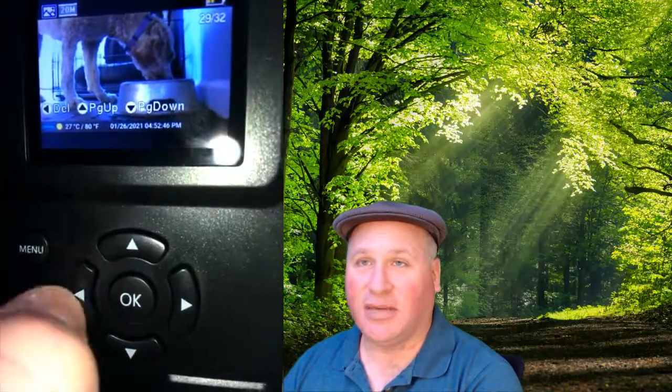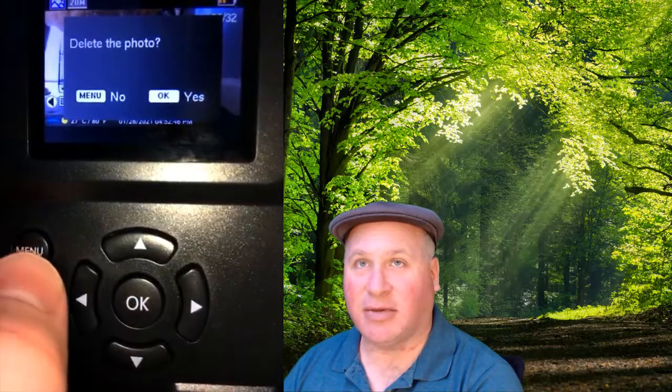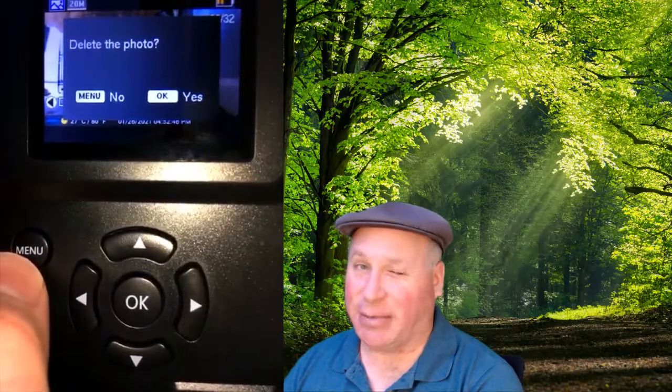So if we want to delete a photo, we can see that this says left arrow is to delete. Remember, this is not a touch screen up here — it's giving you guidance on which buttons to press. So I'm gonna press the left button here. Would I like to delete the photo? I can click OK to say yes, or I can press the menu button to go back. A lot of times on this camera, the menu button also serves like a back button. Maybe I don't want to delete this one.